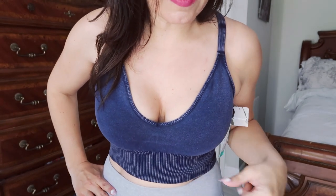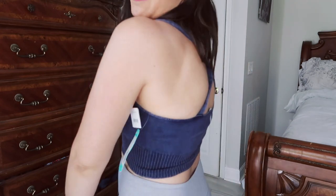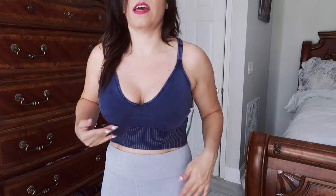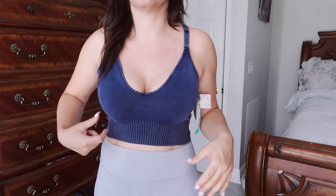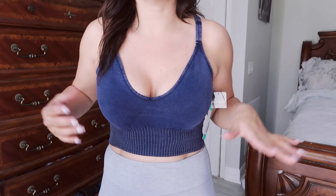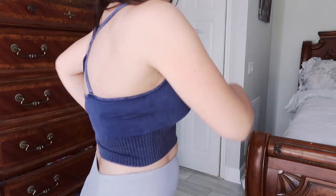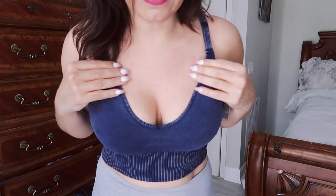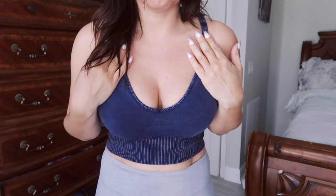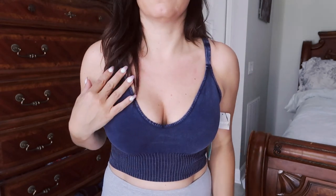Here is the Free People Good Karma Performance Crop Top. It's okay, but it's definitely not something I would wear out. Maybe layered under a tank if I had the matching leggings, but I'm definitely not going to go running around in this. I like the color. The fit is okay — it's a medium but feels a little big, though Free People usually runs a little larger. For $48 it's a little pricey.